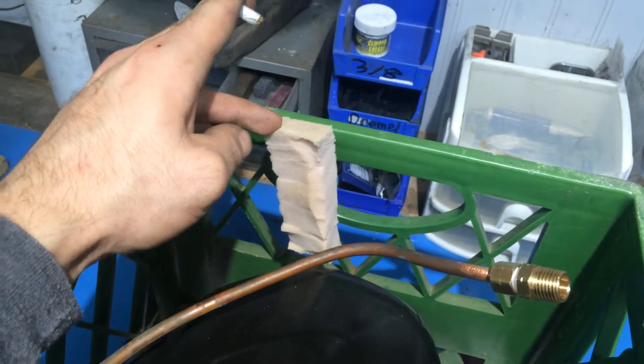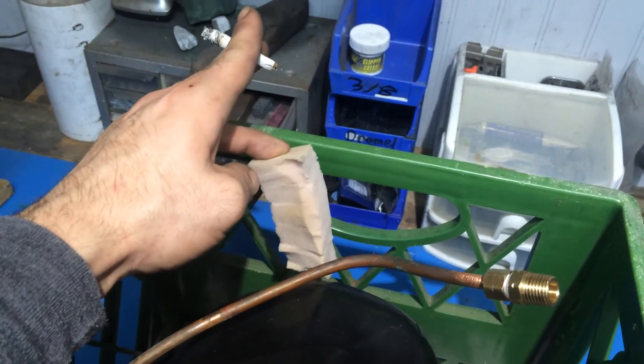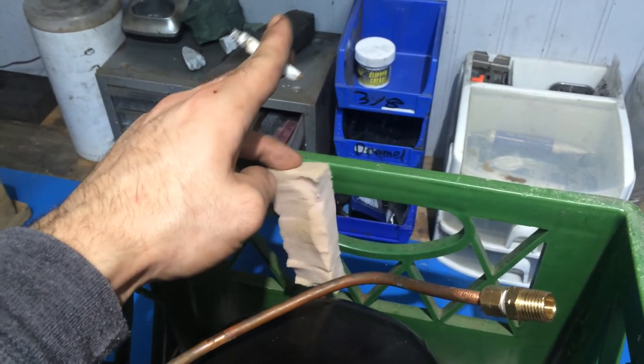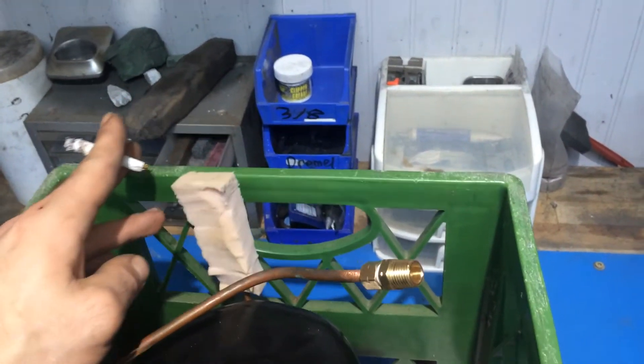We've got our compressed air circuit here where air is coming out. A little oil comes out of there occasionally, so I put a little foam on there to act as kind of a filter.